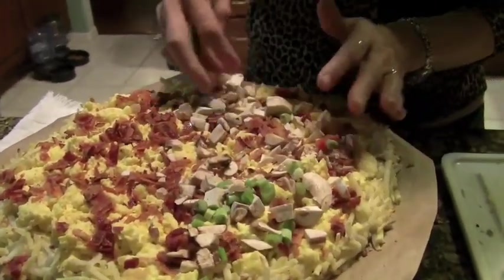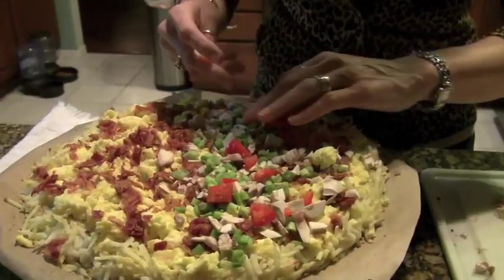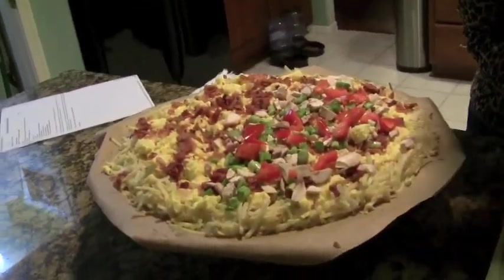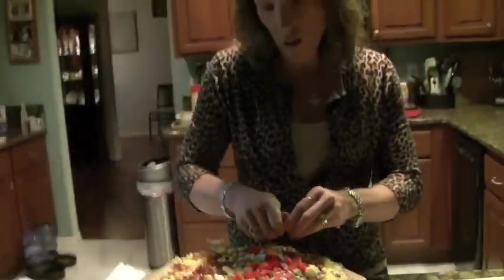We're going to put some mushrooms on half and green onions on half — those of you who don't know, my son doesn't like vegetables, so we're keeping them on one side. We're going to stick all the veggies on this side. If you're a vegetarian, go for it — load it up with broccoli, egg beaters, and any vegetables you want.